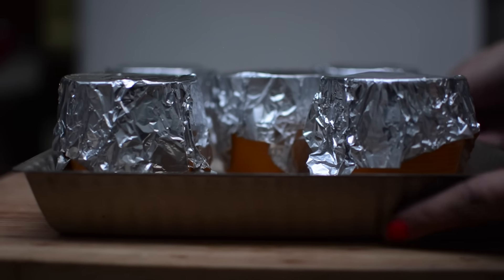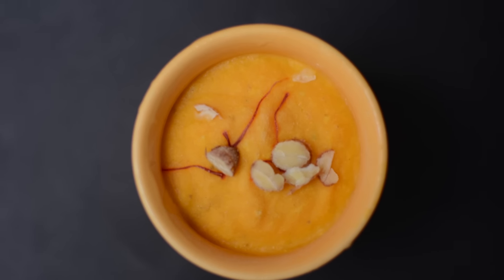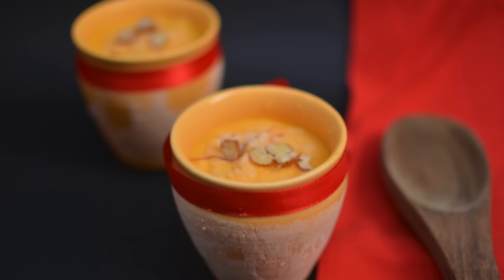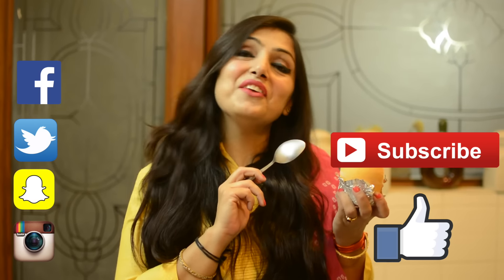Cover and freeze for about 6-8 hours. Kulfi brings relief from the summer heat. You too can make it — please send me a pic on my Facebook, Instagram and Twitter. If you haven't subscribed yet, subscribe to my channel. Thank you for watching!